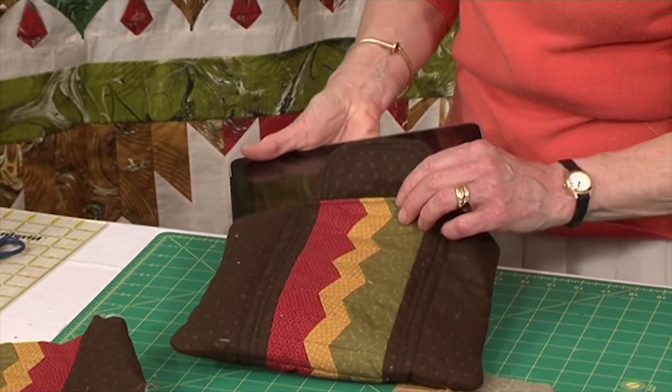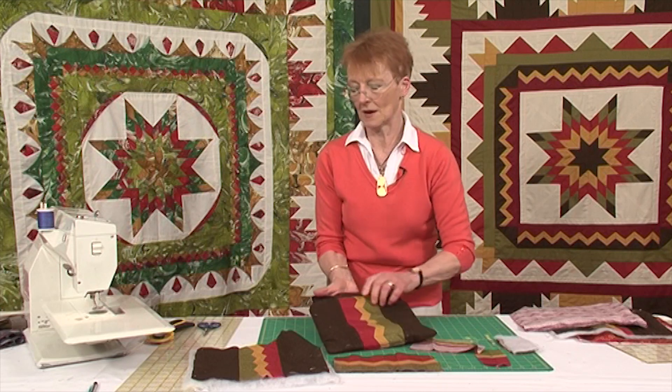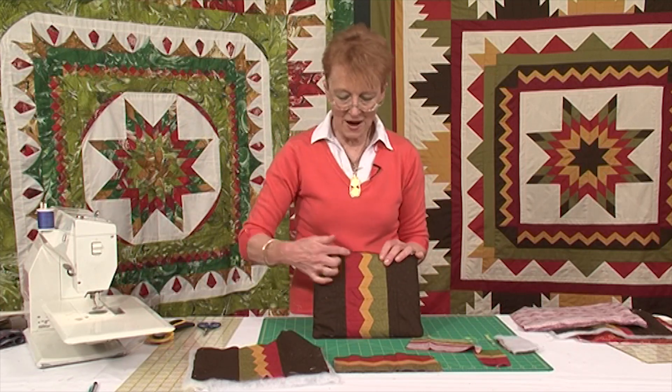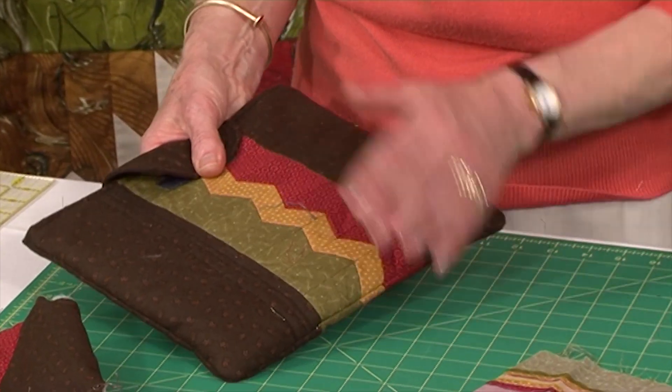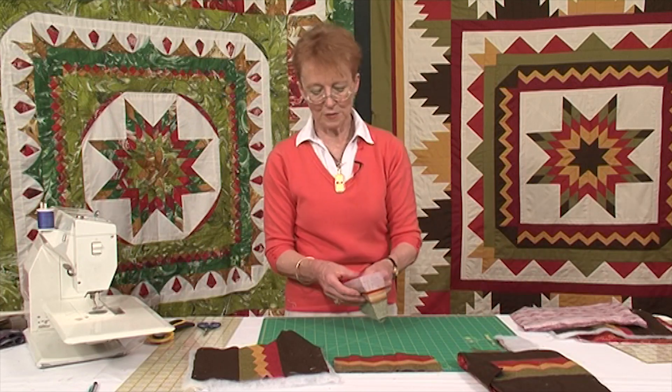It is a very good idea to make yourself a little bag to put it in. You will need a bag 10 by 8, because it fits it an absolute treat. What I did on this little bag was I used the seminal patchwork to make an interesting and effective edge. This particular design came from a strip of three fabrics stitched together.